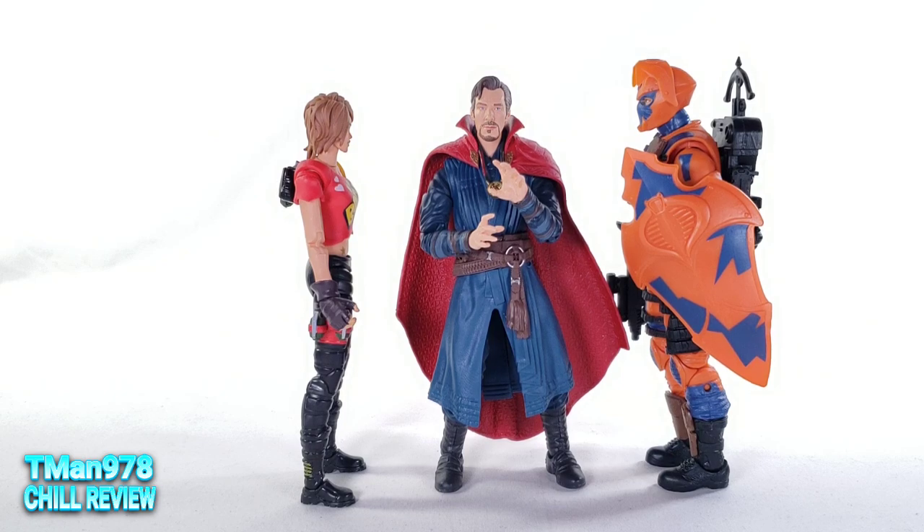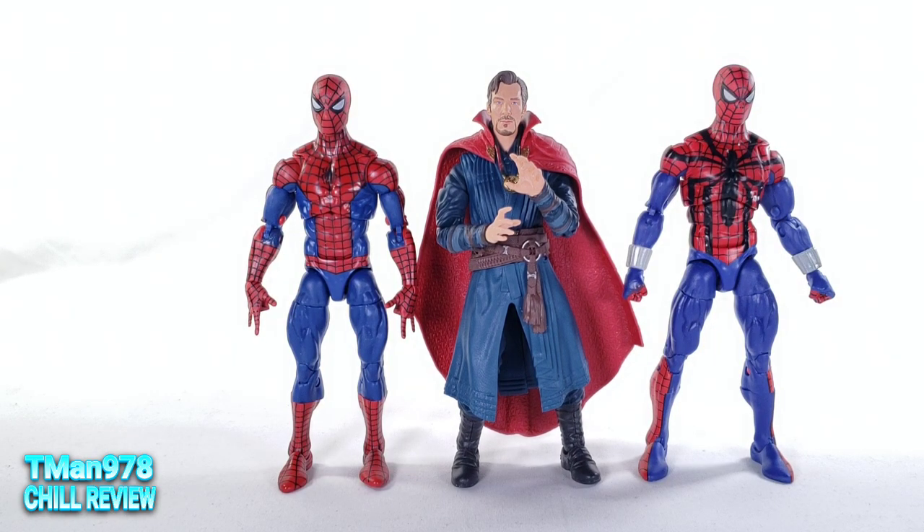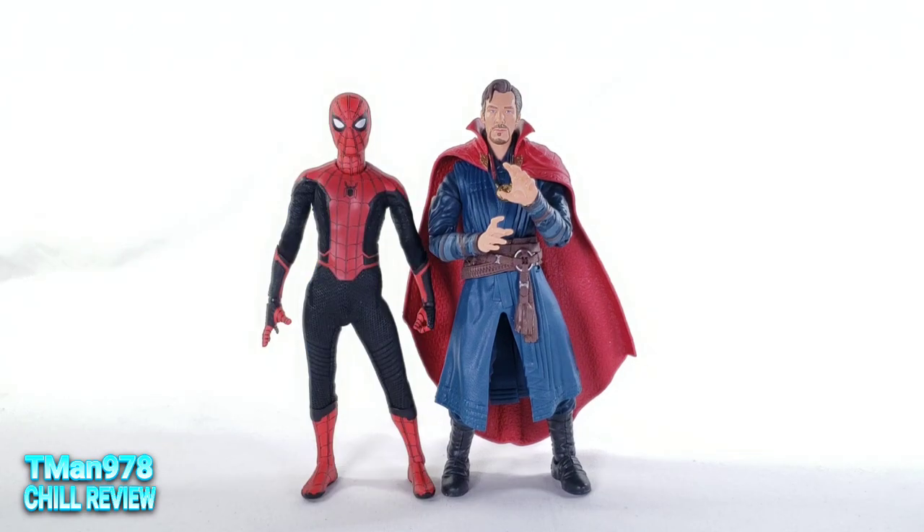Here's how tall he is next to T and Tina from the Fortnite Victory Royale series, the Allie Viper from the G.I. Joe Classified series, Retro Peter Parker and Ben Reilly, and my Mezco Far From Home Spider-Man.